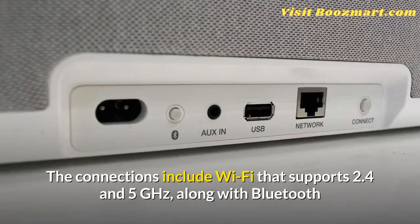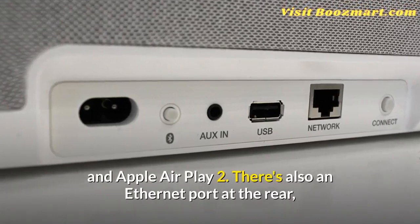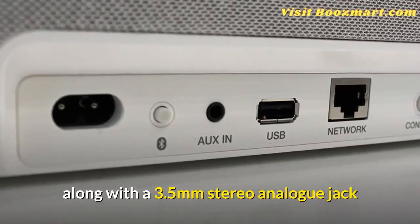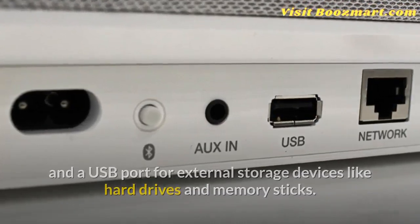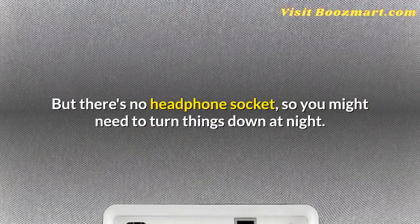The connections include Wi-Fi that supports 2.4 and 5 GHz, along with Bluetooth and Apple AirPlay 2. There's also an Ethernet port at the rear, along with a 3.5mm stereo analog jack and a USB port for external storage devices like hard drives and memory sticks. But there's no headphone socket, so you might need to turn things down at night.